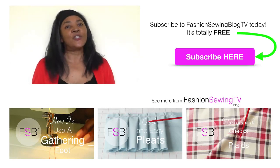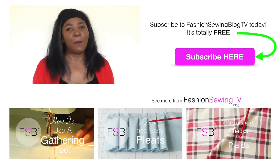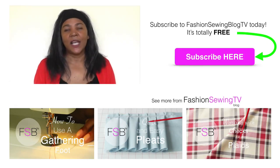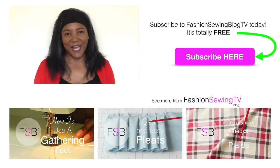If you're new to the channel, don't forget to subscribe. If you have any comments or queries please put those in the comment box. We at Fashion Sewing Blog TV would love to hear your views. Check out my other video tutorials by clicking on the links below, and I will see you next time.